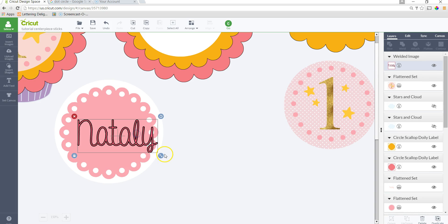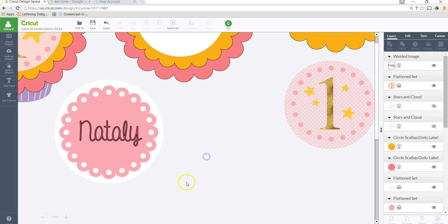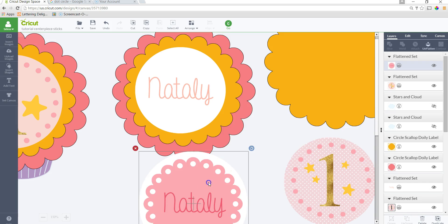I'll drag a box around all the letters, make sure they're all selected, and click Weld. Now that name is welded together. I'll place it where I need it, then highlight the circle, the scallop, and the name, and click Flatten. Now that will print and then cut.